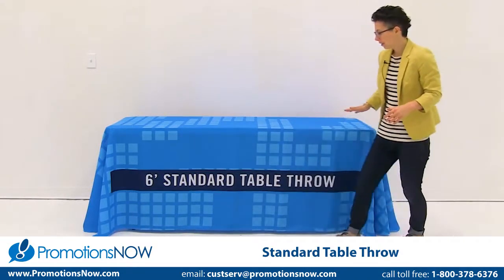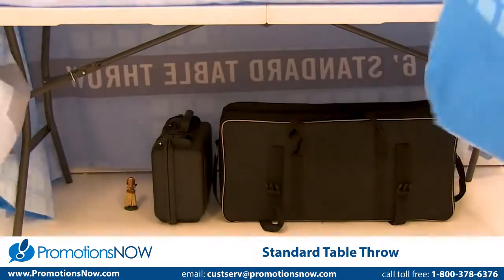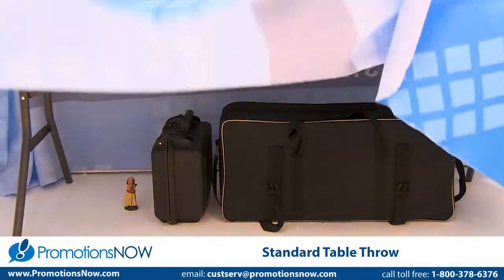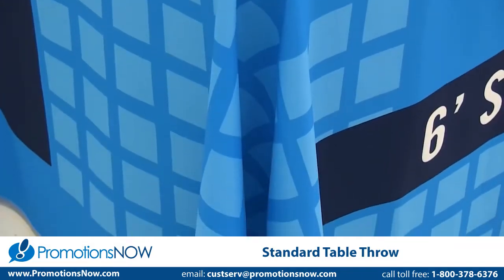Alright, here we go. The standard table throw covers all four sides of your table, which makes it great to store and hide things underneath your table. Also, the elegantly draped corners adds a bit of sophistication to your throw.